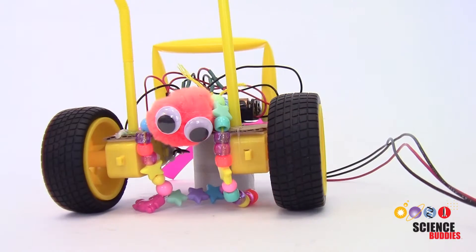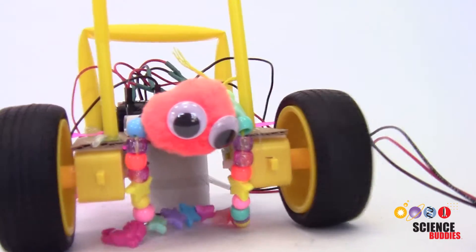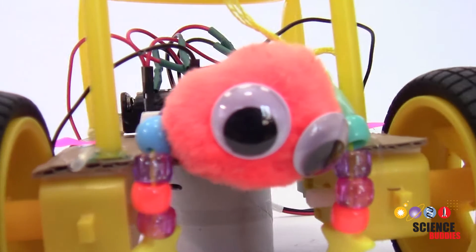Hi, this is Dr. Ben Finio with Science Buddies and in this video I'll show you how to build a simple steerable robot with a wired remote.